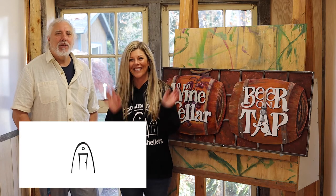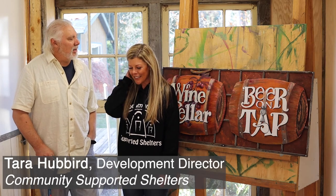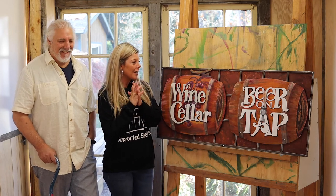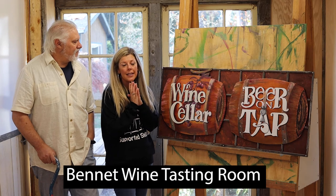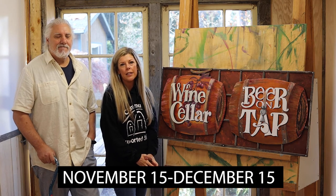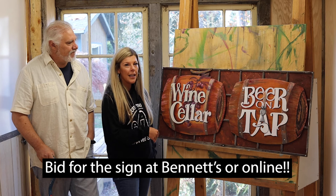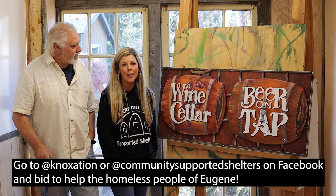This is Tara from Community Supported Shelters — she's the development director. Richard is a fabulous artist who made this sign along with other artwork that he'll be displaying at Bennett Wine Tasting Room, next to the Steelhead Brewery near Fifth Street Market. His art will be there from November 15th to December 15th. This sign is going to be up for auction at the Bennett Tasting Room, and you are welcome to go and bid on it on location. All proceeds from this sign Richard has generously donated to Community Supported Shelters.